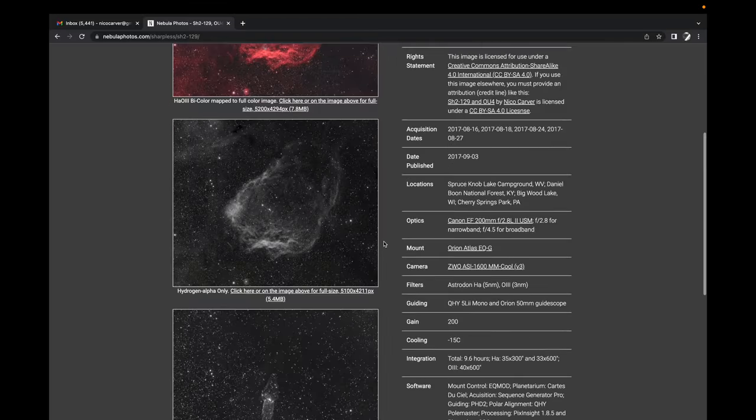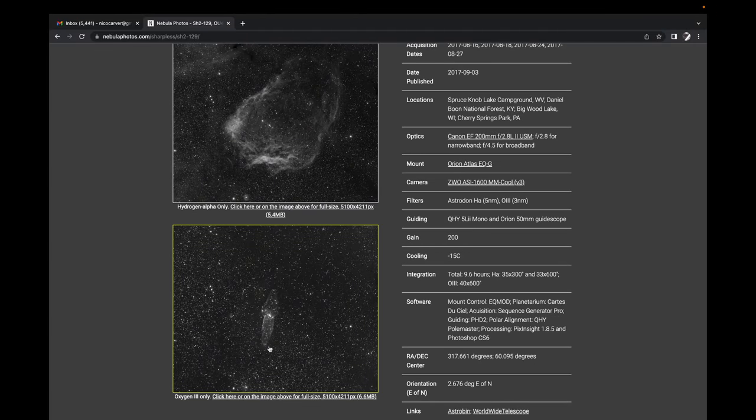That better performance means it's easier to go after more difficult objects — like very dim objects in the O3 band, like the Squid Nebula, for example, which you're seeing here. So that, in a nutshell, is the performance debate. Of course, you can get good results with either these days, but I always get better, faster results with mono when imaging from Bortle 8 or 9.